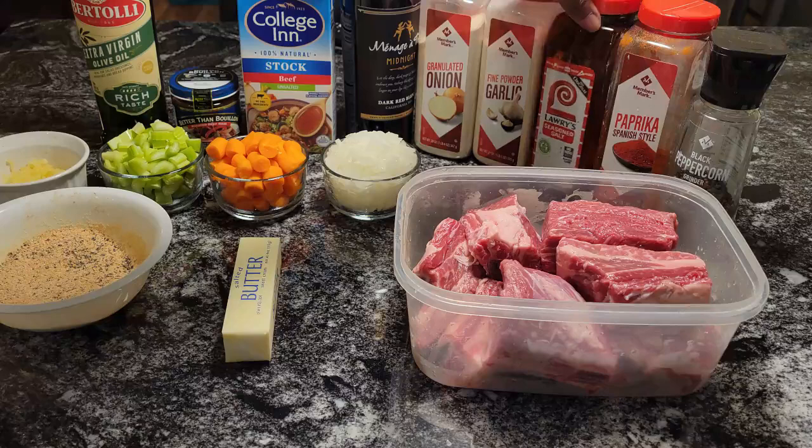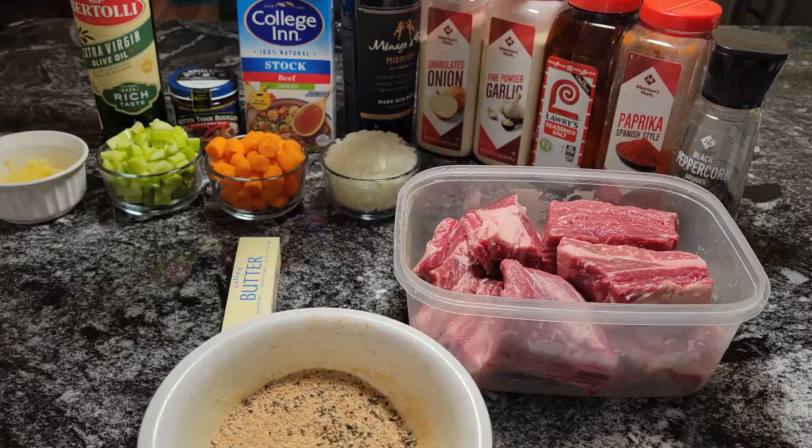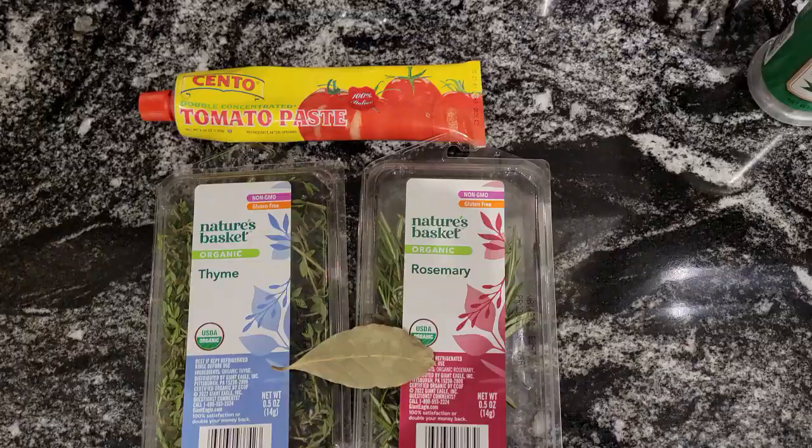I have onion powder, garlic powder, seasoning salt, paprika, and ground black pepper. In this bowl I combined a tablespoon each of onion powder, garlic powder, seasoning salt, paprika, and black pepper. What we're going to do is season our short ribs, then braise them and brown them on all sides. After that, I'll show you how we're going to make our butter parsley potatoes. Stay tuned.